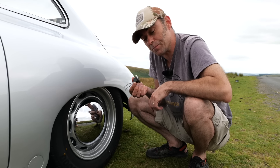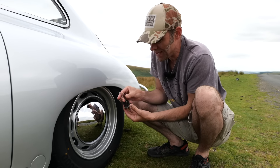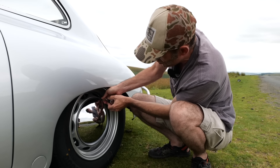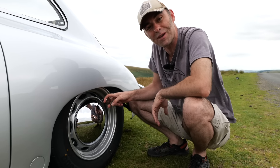Before I put this back — you're probably wondering, is it just a cover? No, actually it doubles as a hubcap removal tool. You just put it in there, give it a tug, and the hubcap comes off.